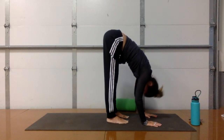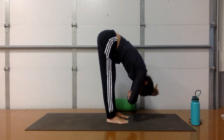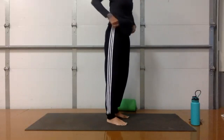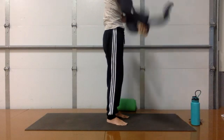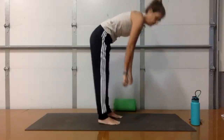Relax your head, neck, and shoulders. Grab your elbows — right hand to left elbow, left hand to right elbow — and fold everything in. Keep your breath going and stay in this pose. Keep working on a strong, long exhale. Take a final strong exhale in this forward fold.